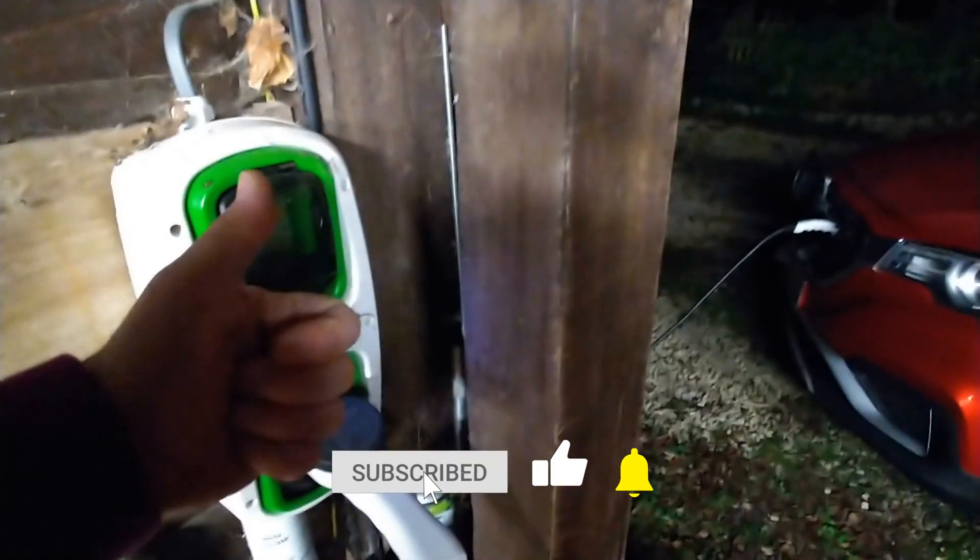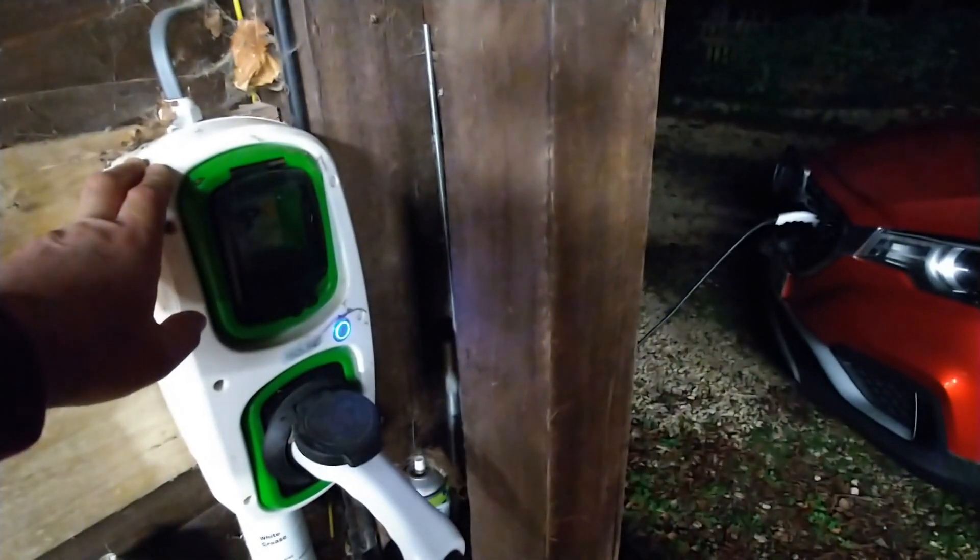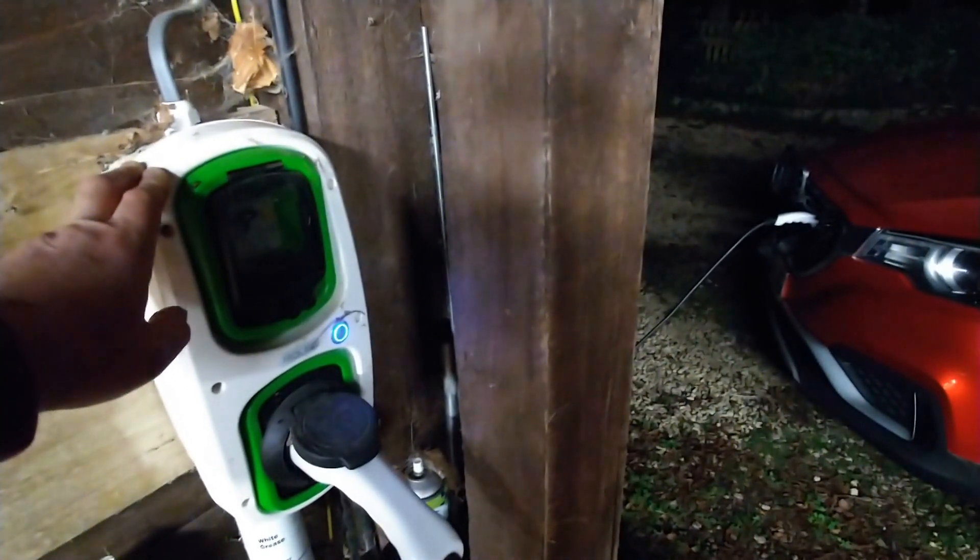As always, if you like the video please click that thumbs up because that really does help other people find the channel. More EV videos coming soon.